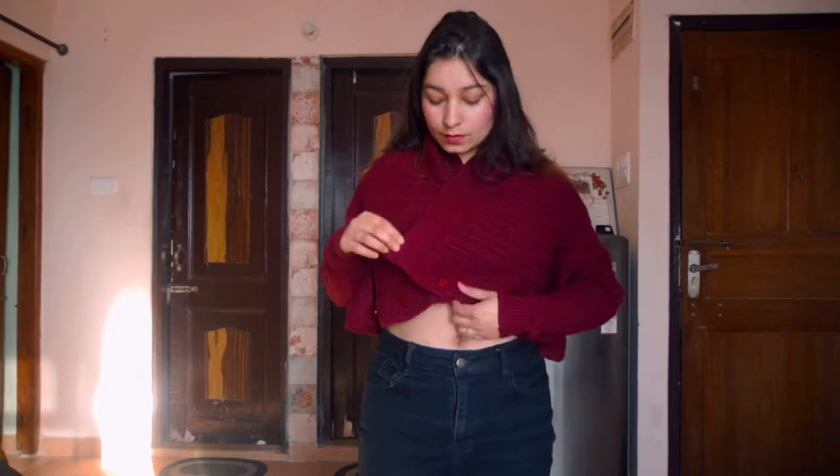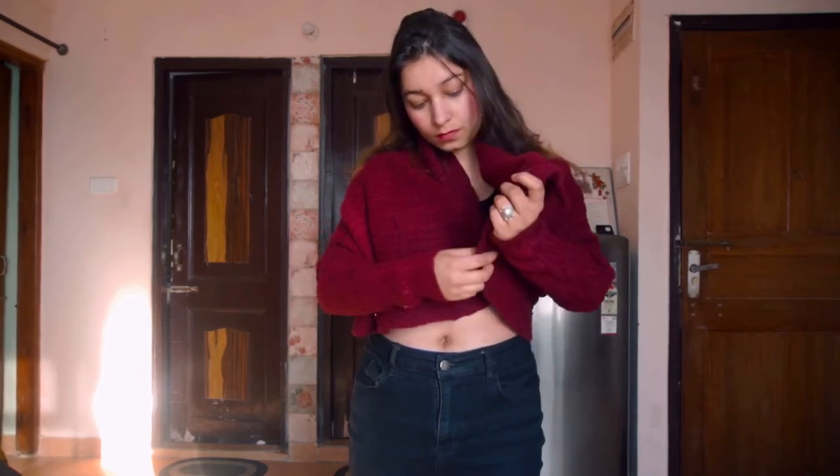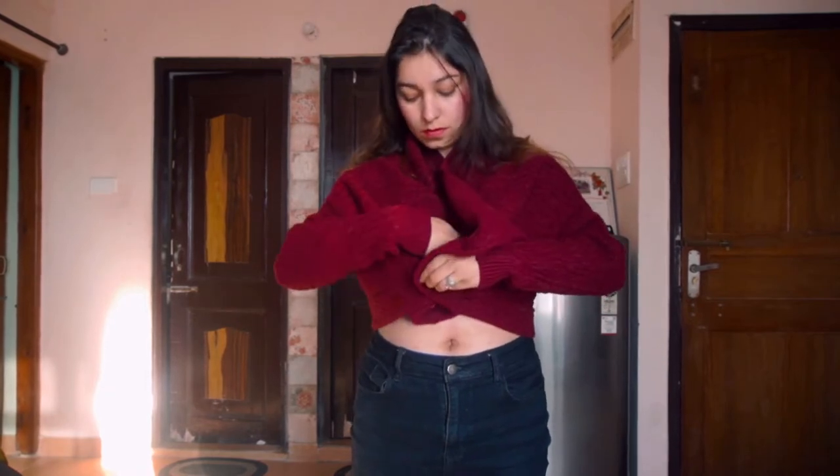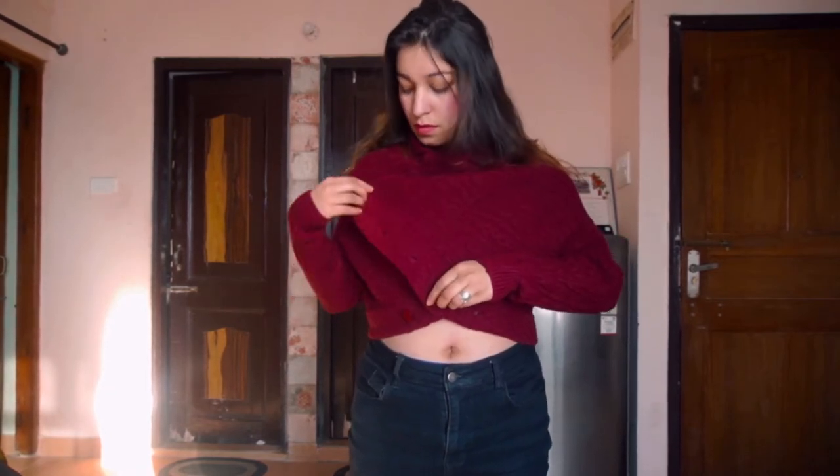If you cover it on the front area, you can pin it up like this, or you have another style which you can see in the video. You can also make it look beautiful. This sweater is red color and it's looking so so good.